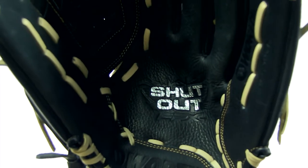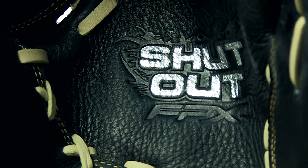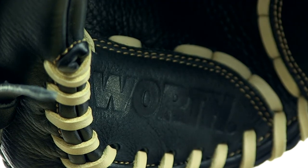Worth poured all kinds of great features into this glove, so check it out for yourself. It's the Shutout FPX Fast Pitch Glove, and you can find it today with fast, free shipping at JustBallGloves.com. We'll see you there.